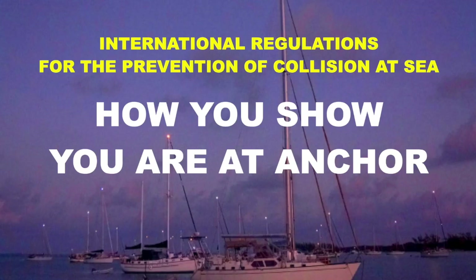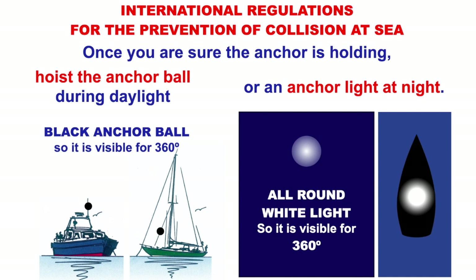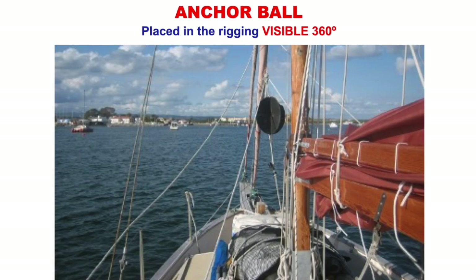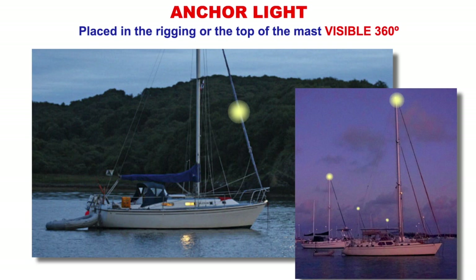How do you show you're at anchor? There are light shapes we need to show. During the day on the left it's a ball that's put up — it's white so it's visible for 360 degrees. During the night it's an all-round white light, visible 360 degrees. The anchor ball during the day could be fabric stretched flat, inflatable, or circles slotted together. Traditional boats like barges often use a car tyre. It's hoisted at the bow at the front of the boat. At night, either a built-in all-round white light at the top of the mast or a portable one — all-round white light visible for 360 degrees.